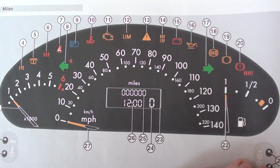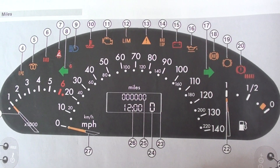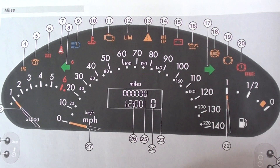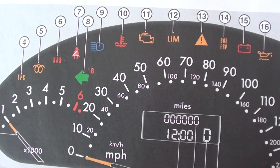This is the dashboard of the Mercedes A-Class, the Mark 1 A-Class, the W168. We're just having a quick look at the dashboard warning lights that you're all likely to come across on your vehicle.